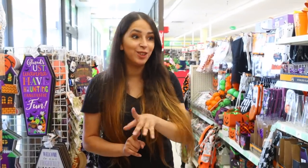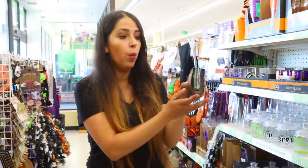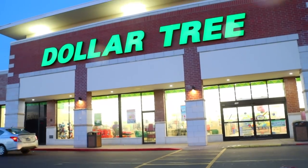We're inside Dollar Tree and right now they're bringing out all of the Halloween stuff, from wall decor to all the little pieces you can give away for party decor. There's so much to check out, so let's see what we find new at Dollar Tree.